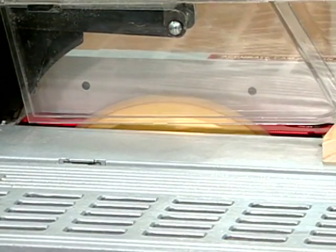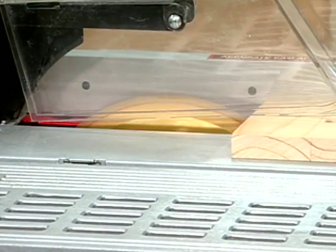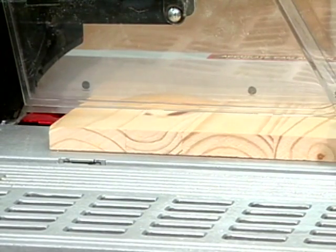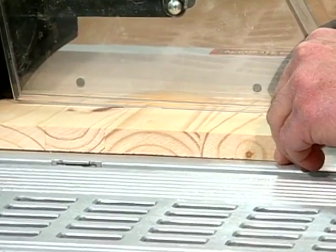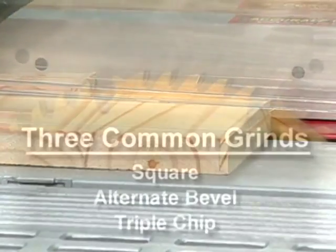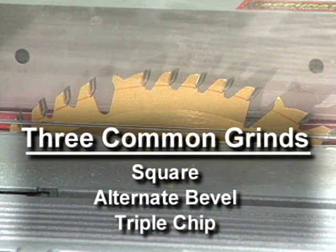In contrast, carbide blades, which are basically steel blades with carbide teeth attached, cut cleaner and last far longer, effectively justifying their higher cost. And while the teeth on a carbide blade may be ground in various ways, the three most common grinds are the square grind, alternate bevel, and triple chip.